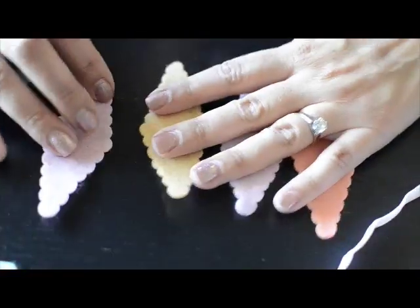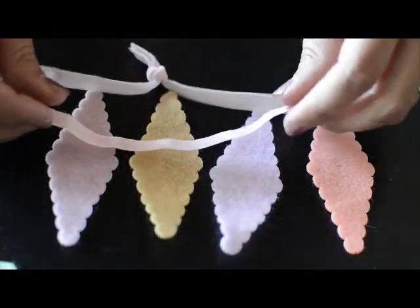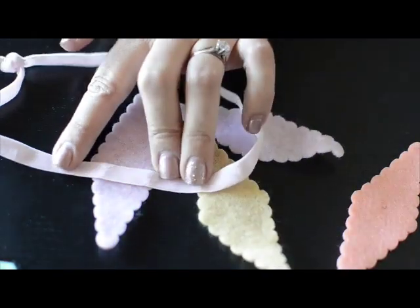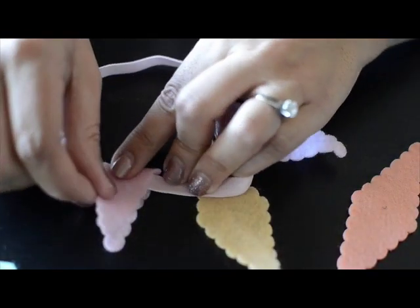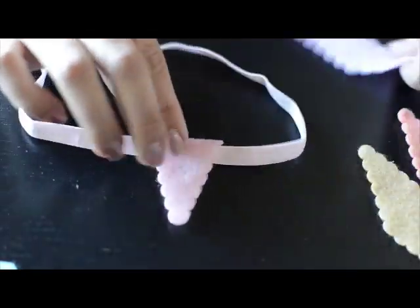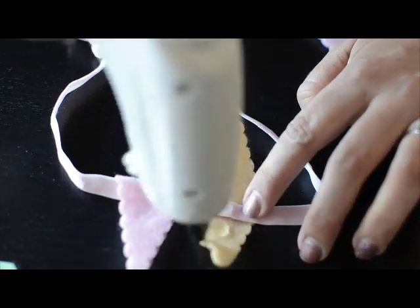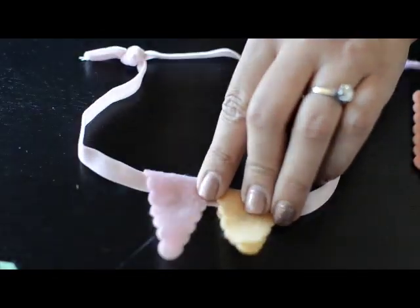Then you're going to lay out the diamonds — make sure they alternate every other color, or if you like the pinks together, put both pinks together. I start with a pink: put the elastic just below the middle, put a dab of glue, fold it over, and give it a good press. There's your first triangle. Then do the yellow the same way — put the elastic just below, double glue, and press down.